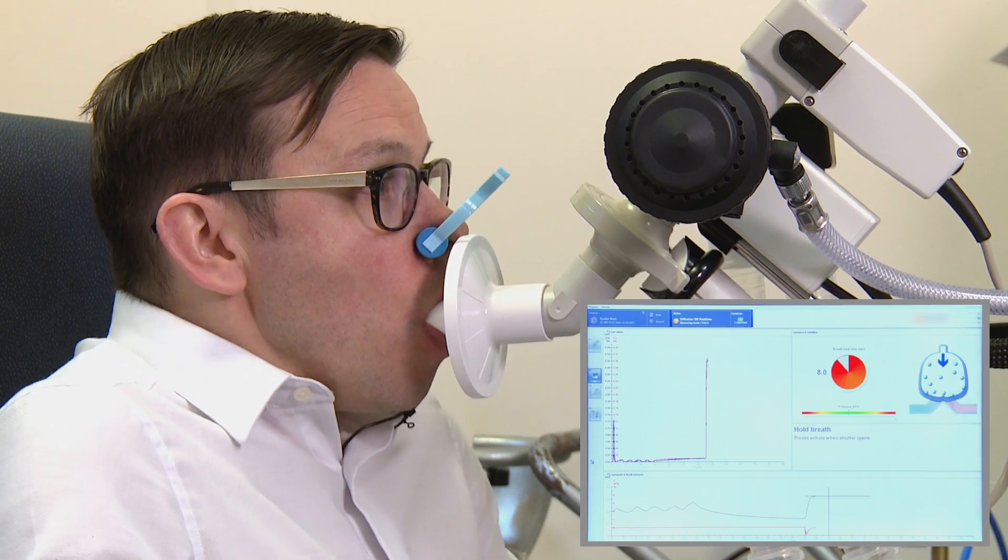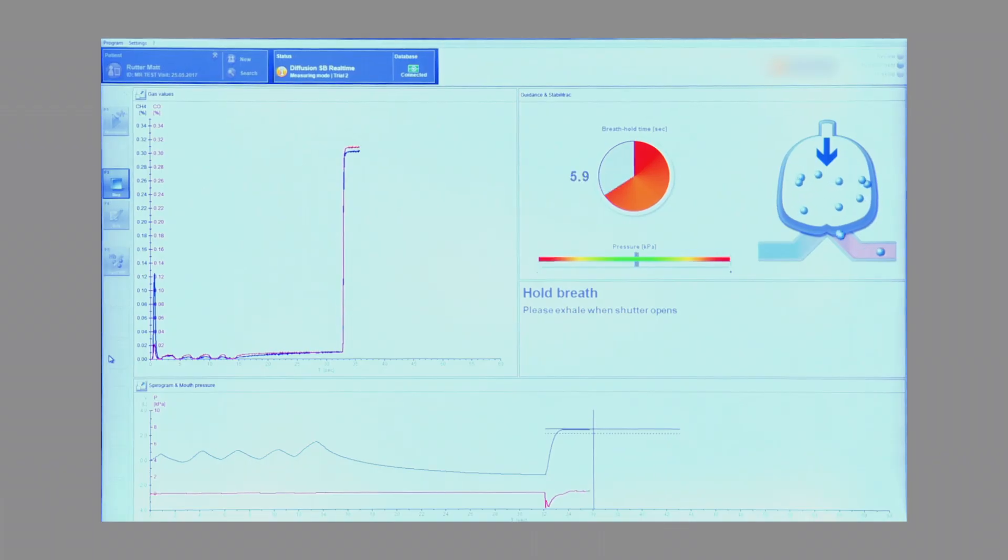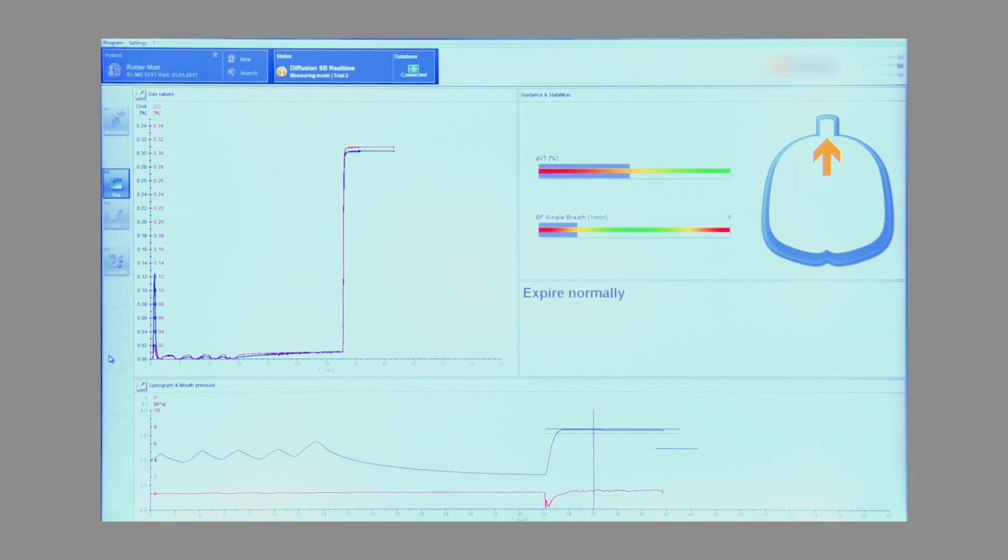Big stretch. Up, up, up, up, up, up, up. Hold your breath for me there. Keeping those lips tight. Just got another four seconds left. Two more seconds. Lips tight. And breathe back through the tube.